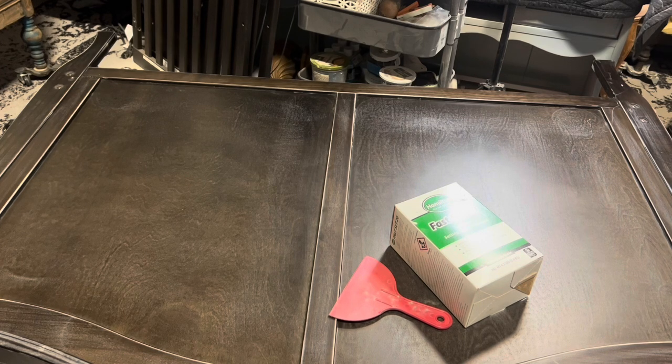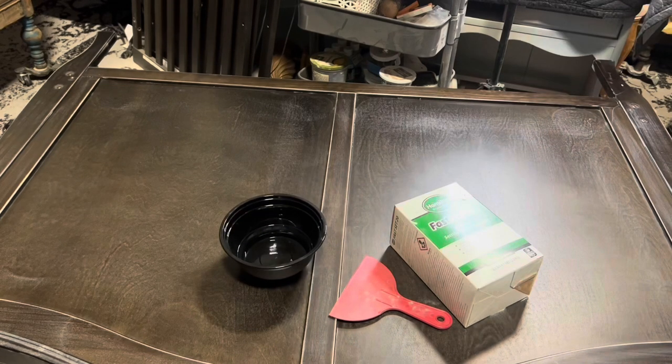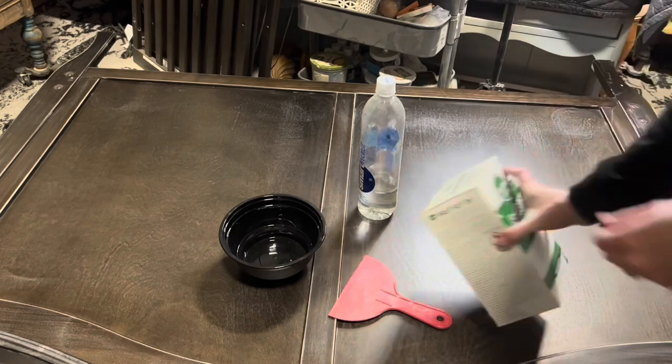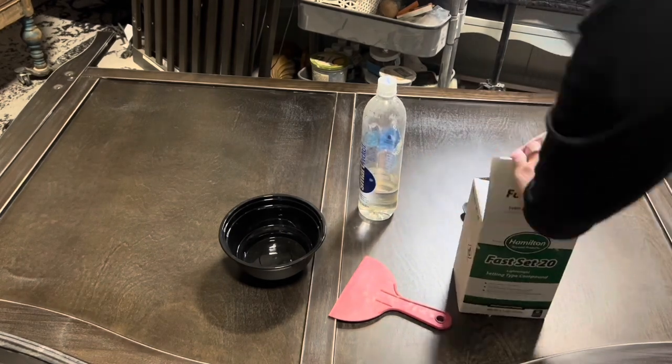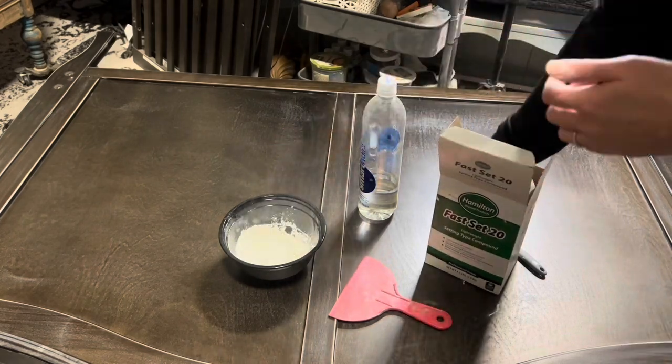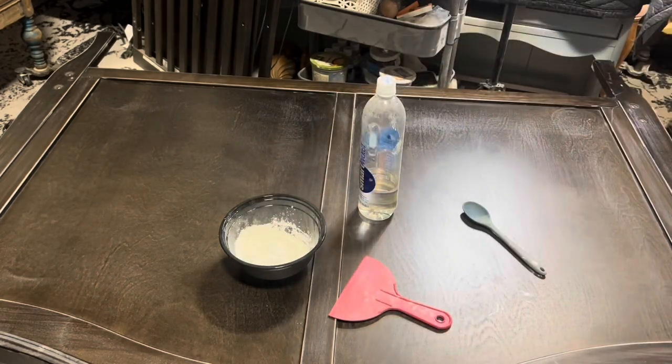Now we're getting into the fun stuff. I knew I was going to do a raised stencil on this, and once I had it picked out I knew I was going to use Facet, because if you've seen any of my videos you know this is my go-to raised stencil medium. It's very easy to use, very inexpensive, and they use it in the walls of your home, so you know it's safe in that regard.